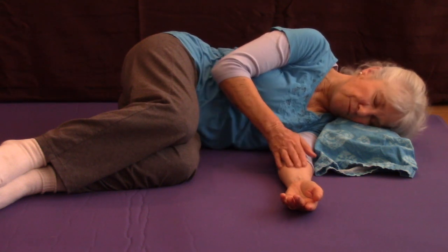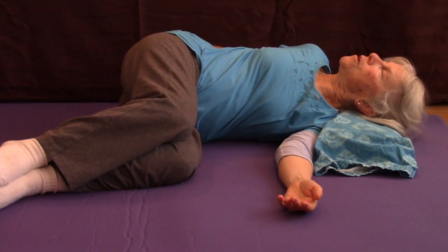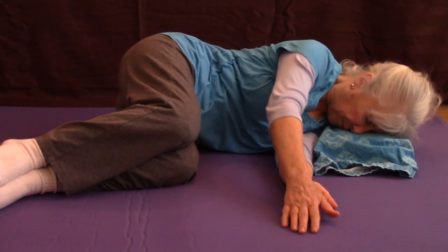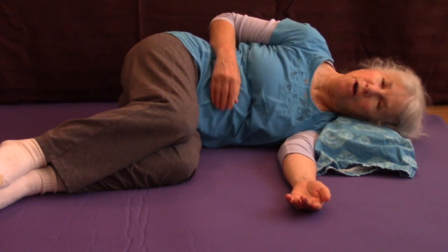I can go back and forth — going in one direction, coming through the neutral point, going in the opposite direction, and coming back and forth. And that covers the upper body movement.